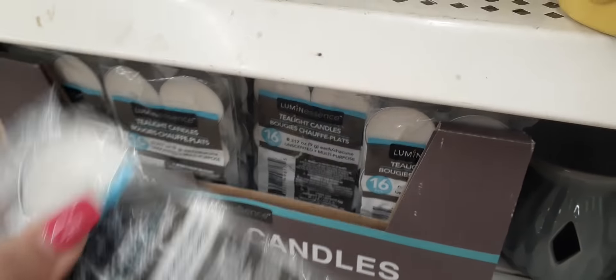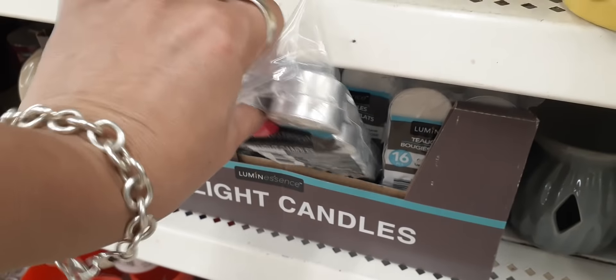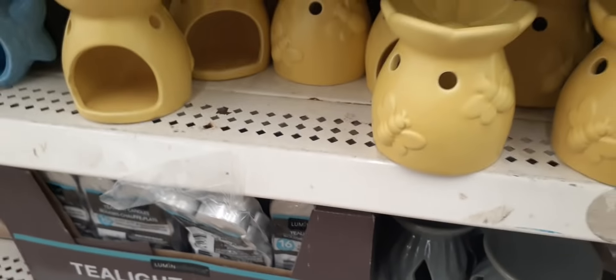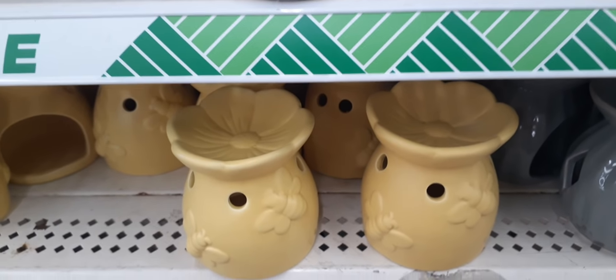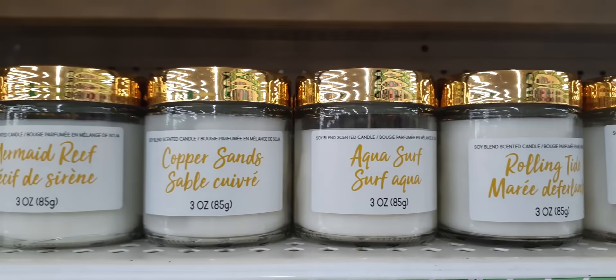You get all these tea lights — 16 for a dollar. That's really good. Everyone is looking for these. These candles are new, at least to my Dollar Tree — you may have seen them already. 'Copper Sands,' 'Aquasurf,' 'Rolling Tides.'